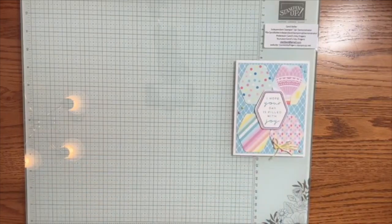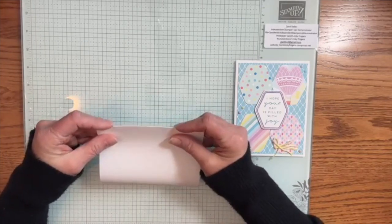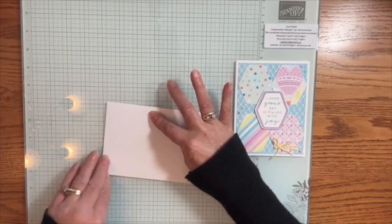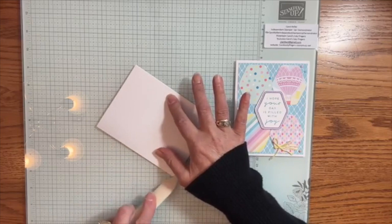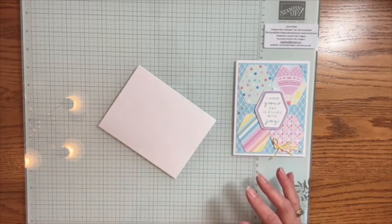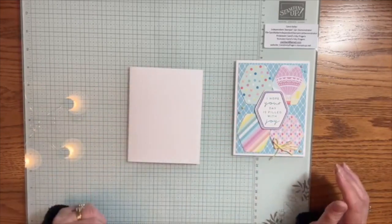So let's get started with card number one. I have a basic white card base which I'm bringing in here, and I will confess it's tough to switch gears. We actually had an in-service today, so I was at a different school learning some stuff, and so it's kind of hard to switch gears this fast, but I think I can do it.